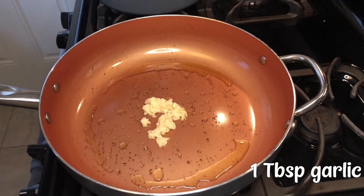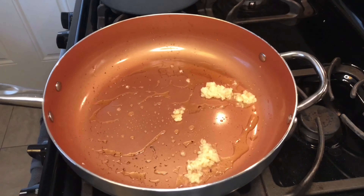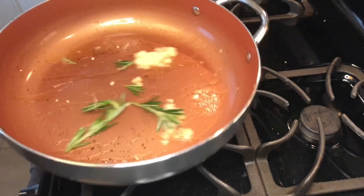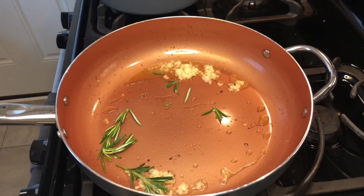Now we go to searing the lamb. I start off with some garlic with some olive oil, and as you can see the heat is super high because the garlic is popping out of the pan. I add some rosemary to get those flavors going.